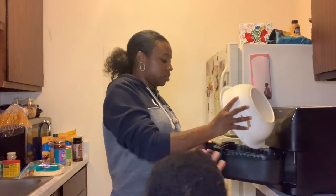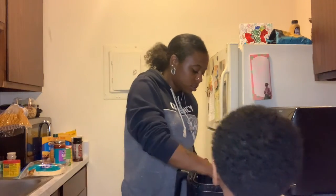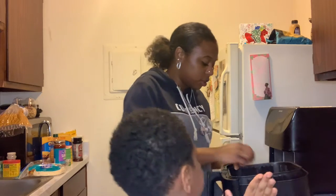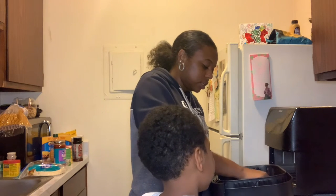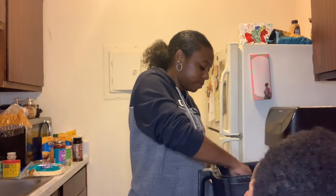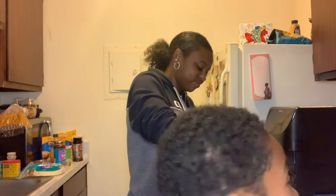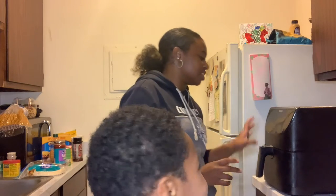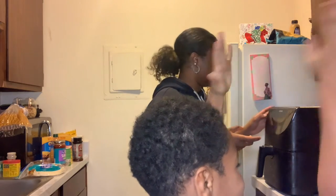I'm going to clean up the dishes all by myself. My mom makes me wash the dishes and I do it all good. So when you put stuff in the air fryer, you want to try to put the bigger, thicker pieces near the back, because the closer it is to the back, the more they cook. So the ones that are bigger, we want them to cook more.